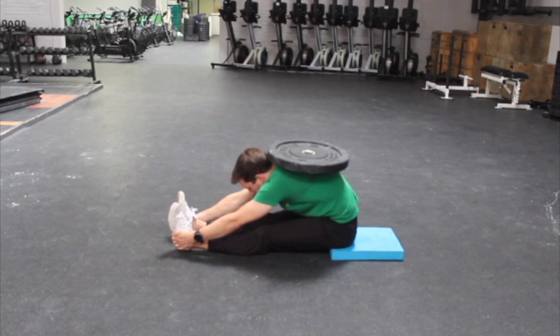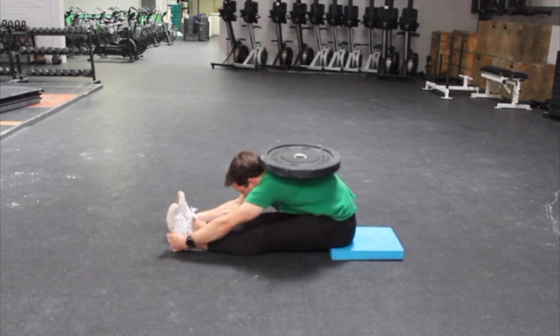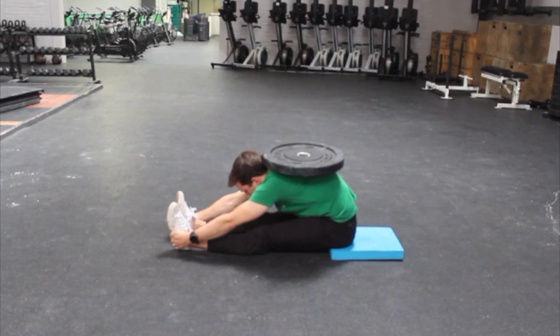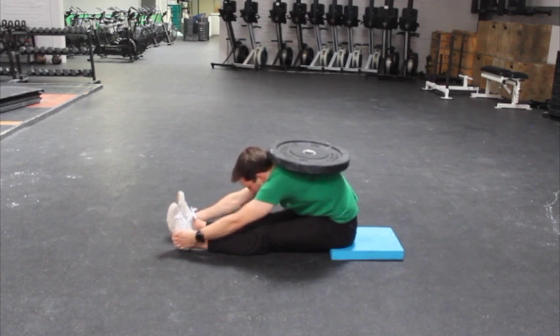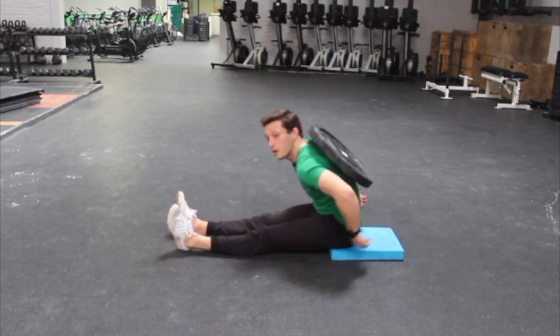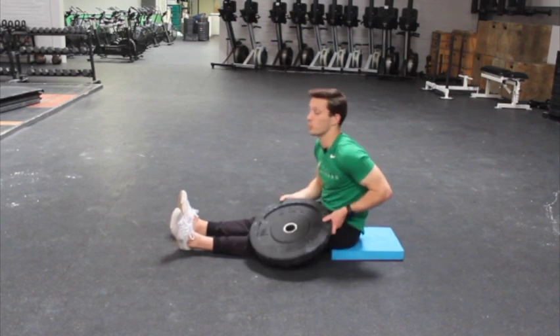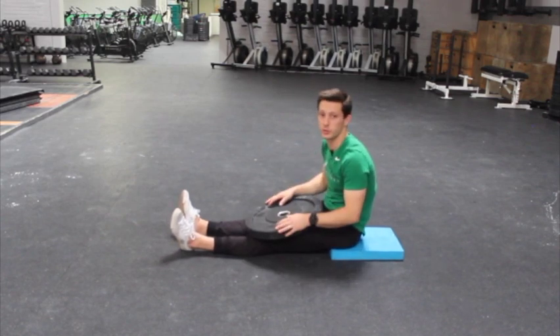I might alternate periods of contracting — almost flexing my hip flexors, trying to pull myself deeper into the stretch — maybe taking a tighter hold up on my feet or ankles, and then breathing again into that position, trying to get as deep as I can, but maintaining the breath under control through the weighted pike stretch.